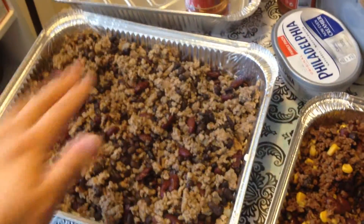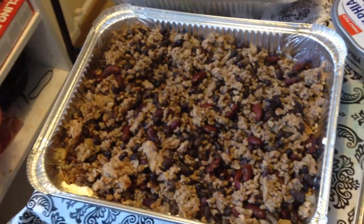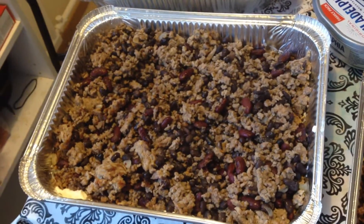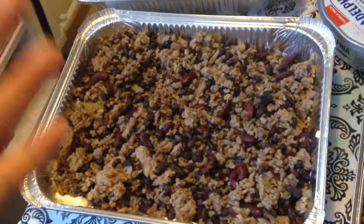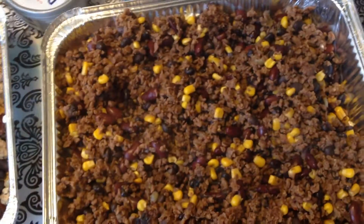Put out the cream cheese as a bottom layer, fill up the bottom of your pan, and then in a frying pan or a wok, you want to scramble ground beef or perhaps soy.